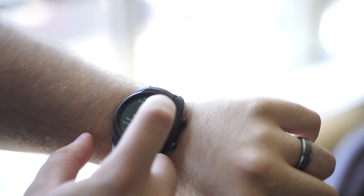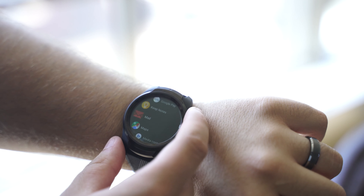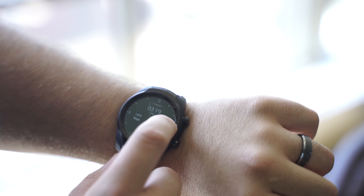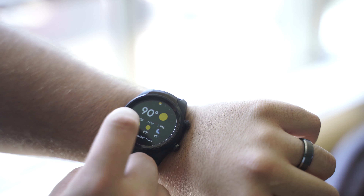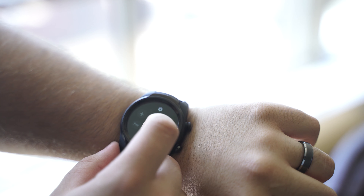Based on my use so far, the TicWatch Pro 4G isn't a smartwatch you should buy based on the feature in its name. If you want an LTE Android smartwatch, it's probably one of the best on Wear OS, but right now it's probably also one of the best Wear OS smartwatches even if you ignore that feature.